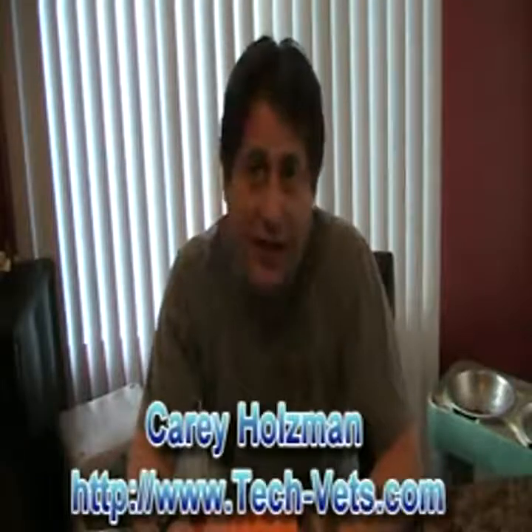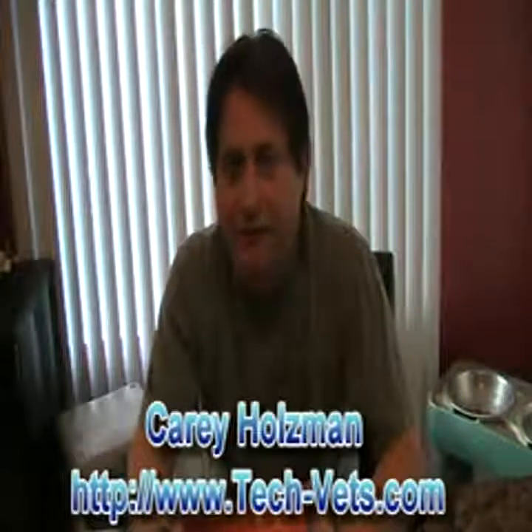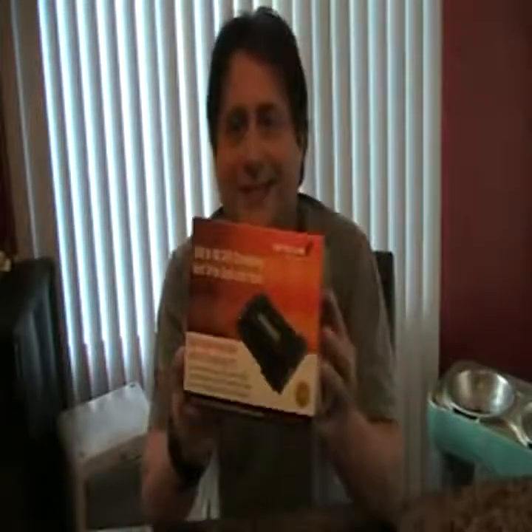This is going to be a quick review of the StarTech Uni Dupe Dock. It sells for about $200, but I found it for $166 online.